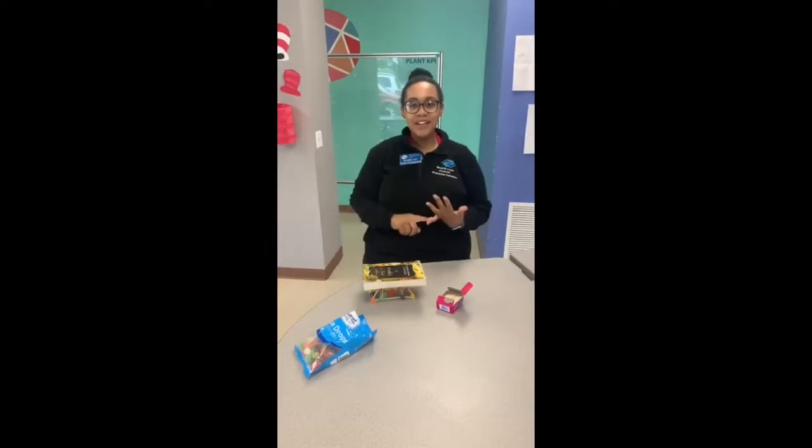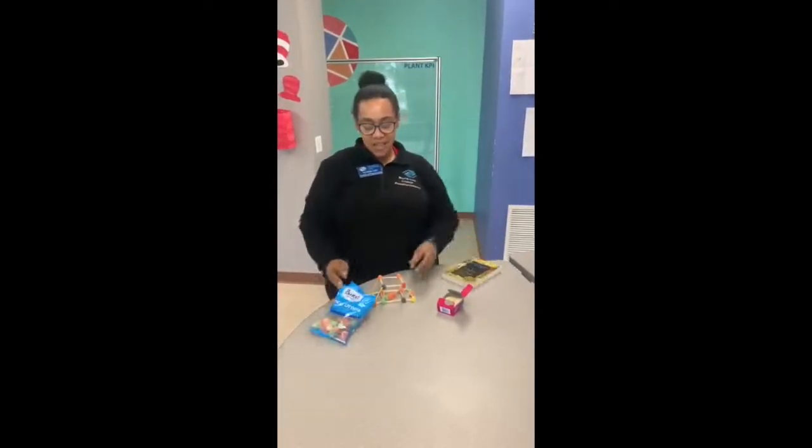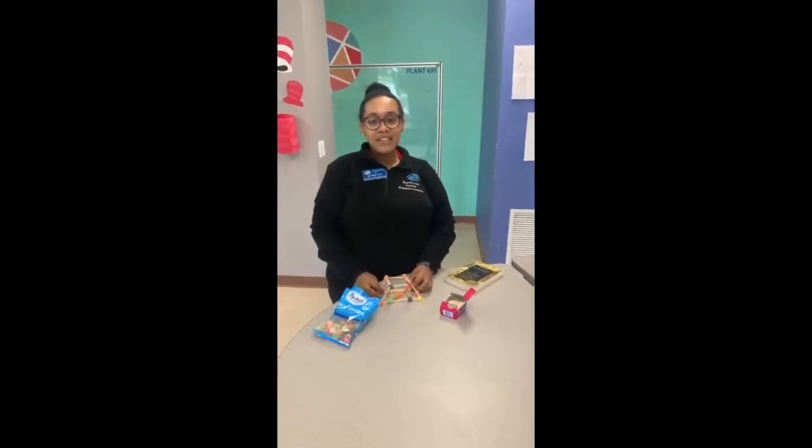Just remember guys to be creative, make your own tower out of anything at home. It doesn't have to be gumdrops and toothpicks. You can make towers out of pretty much anything you find at home.